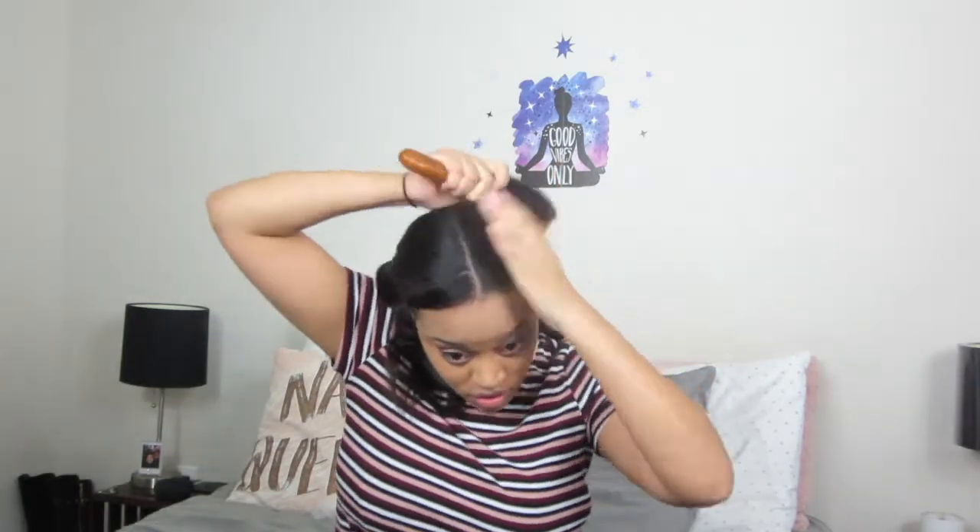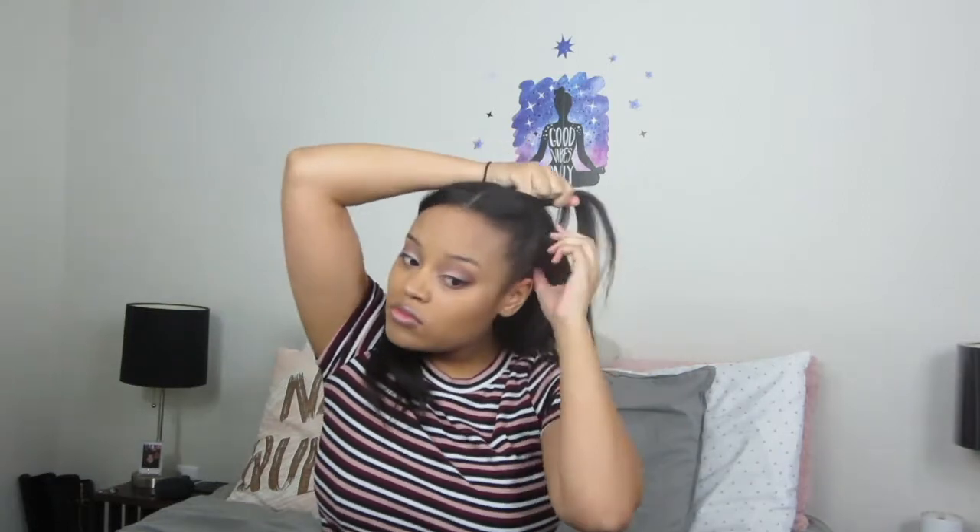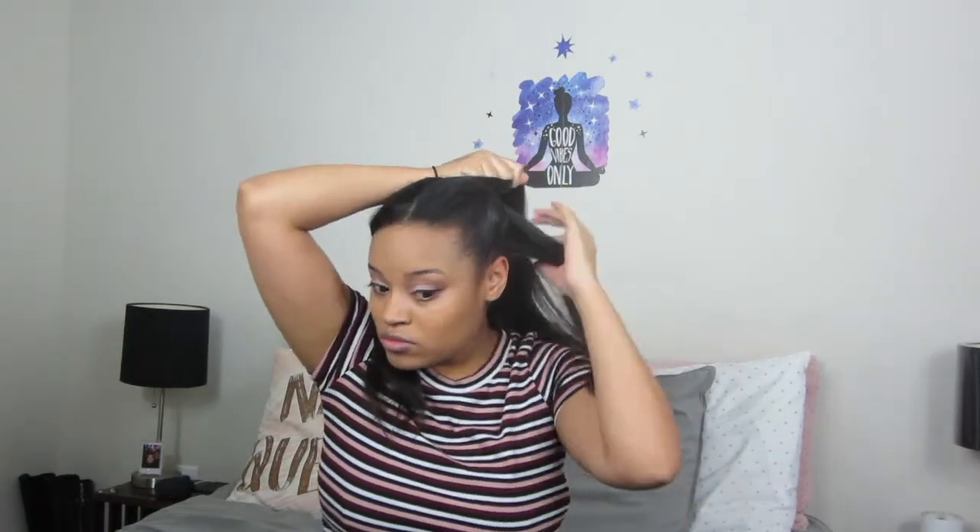Now we are on hairstyle number three. She is doing what looks like a french braid — one of her favorite hairstyles. She's going to gather as she goes from the crown and braid it all the way to the back. You can do this with a regular cornrow braid if you prefer, but Asha tends to gravitate to the french braid since it's easier for her. She's braiding all the way down to the end and adding an elastic hairband to secure it.